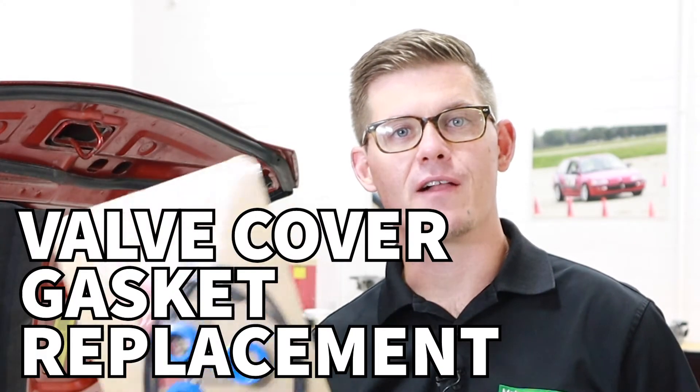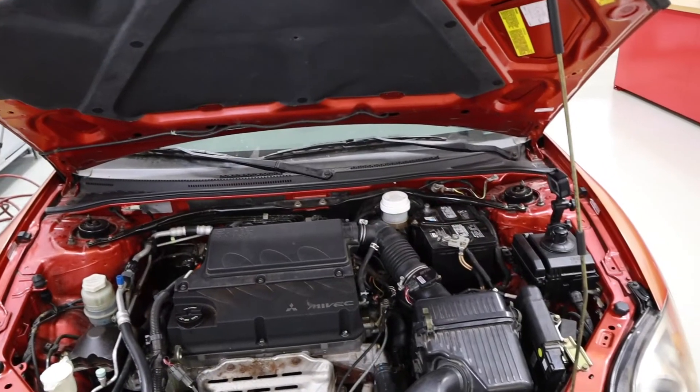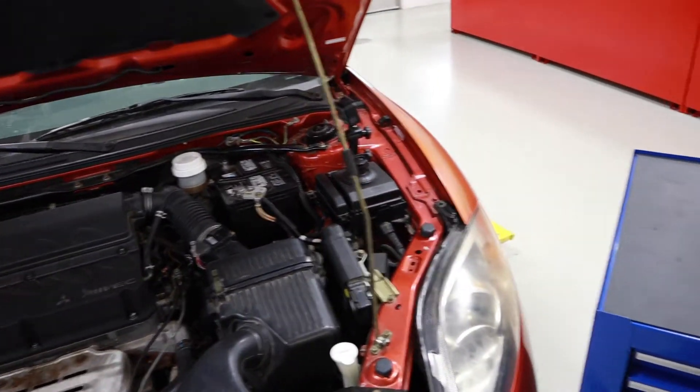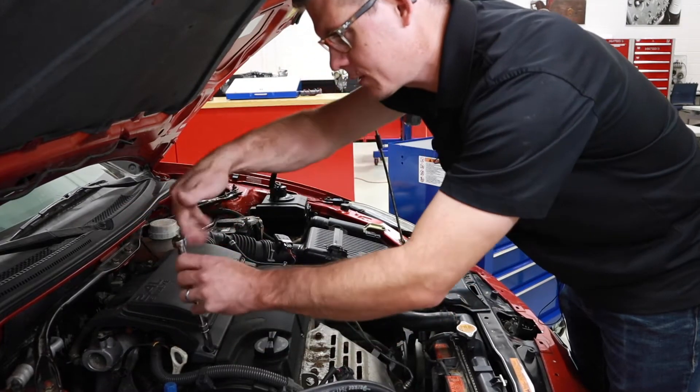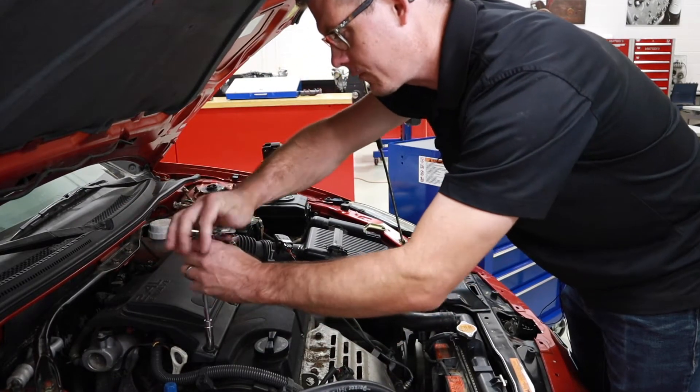In this video we're going to talk about replacing a valve cover gasket. We'll be using our 2007 Eclipse for this process. We're going to start by removing the components in order to take off the valve cover gasket.